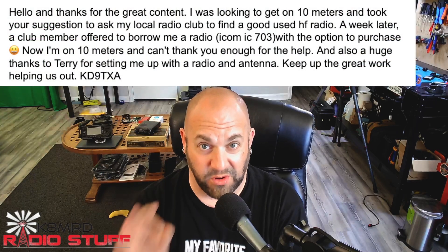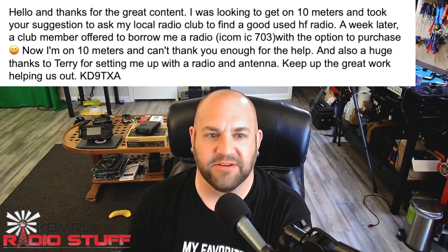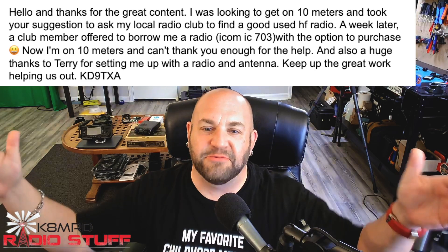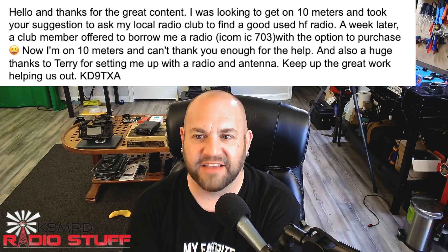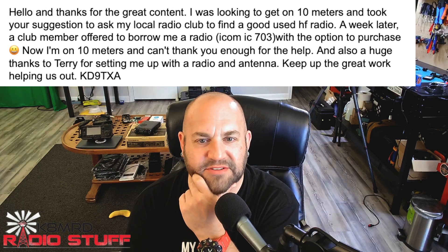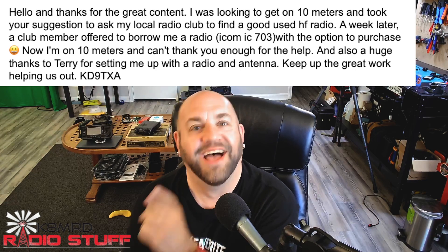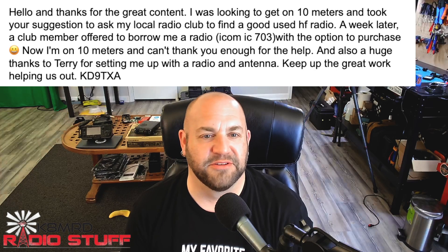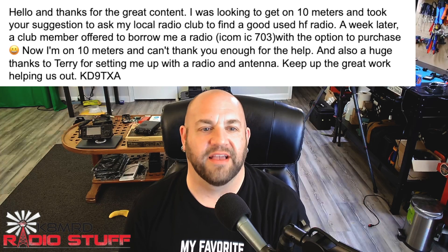I got another email pertaining to 10 meters. This is really awesome because our work is paying off. Hello, and thanks for the great content. I was looking to get on 10 meters and took your suggestion to ask my local radio club to find a good used HF radio. Literally just spoke about that on my video on Friday. A week later, a club member offered to loan me a radio, an ICOM 703, with the option to purchase. Now I'm on 10 meters and can't thank you enough for the help. Also a huge thanks to Terry for setting me up with the radio and antenna. Good job, Terry.